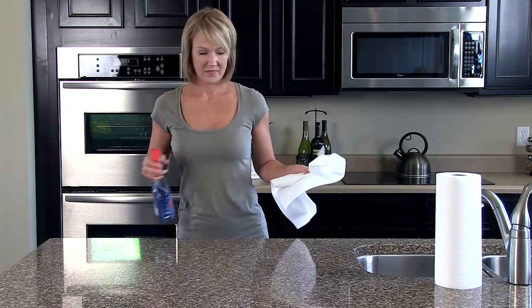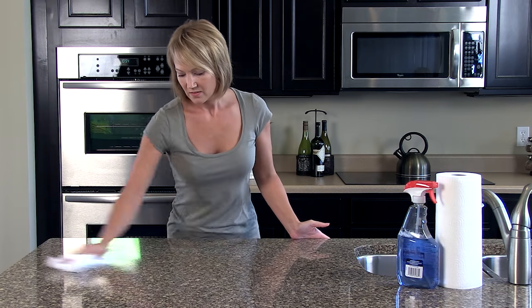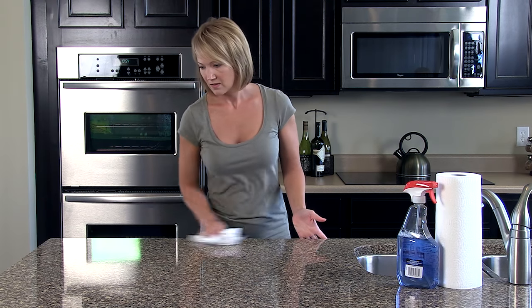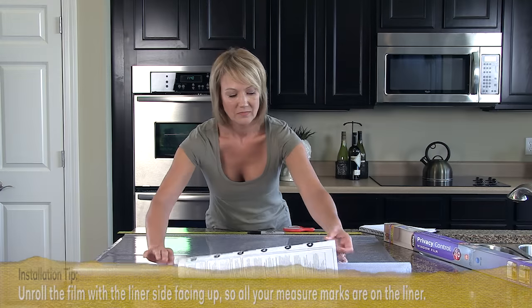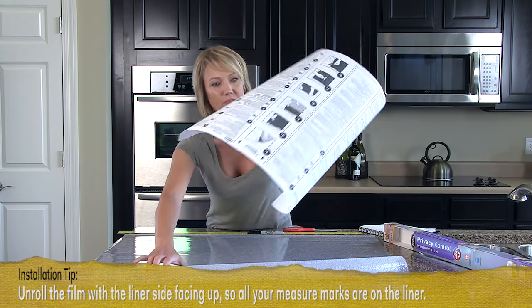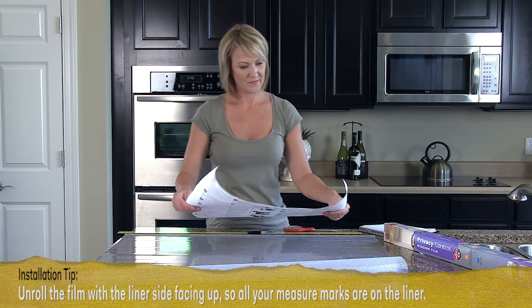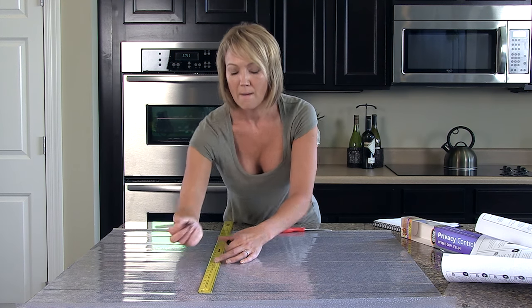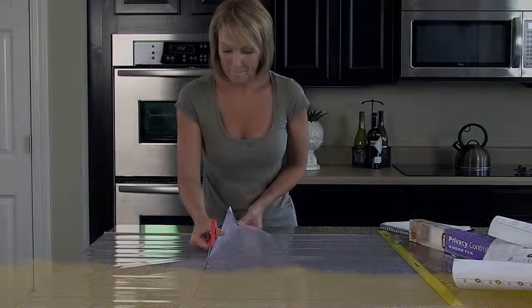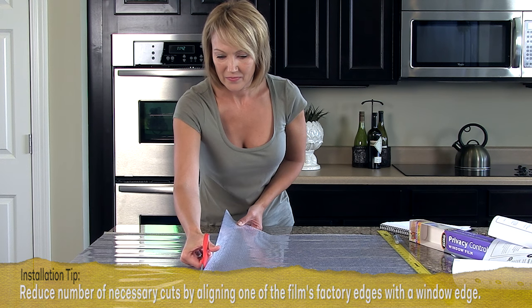If your bathroom counter is large enough, you can cut your film to size there. If not, relocate to another clean, flat surface to cut the film, such as the dining room table. As you unroll the film, be sure to remove the instructions. You may want to rest something heavy on one end to hold the film in place as you work. Now mark the cuts you need to make and use scissors to carefully cut the film to size. Repeat these steps for all windows.